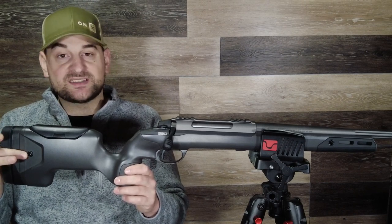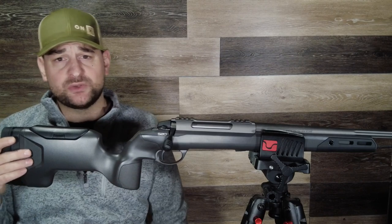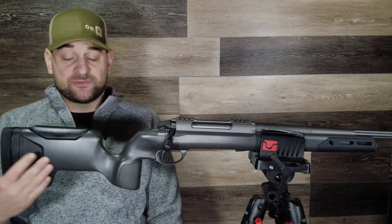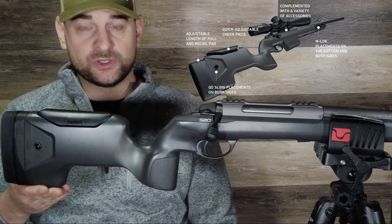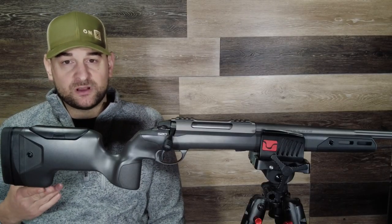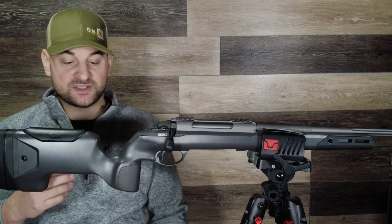On either side of the buttstock is a QD cup — not completely flush, it does stick out just a little bit, and I believe it is part of the internal aluminum chassis so it's nice and solid. I really am glad they used QD cups rather than traditional sling swivel studs, and I'm also glad that the orientation is on the sides and not the bottom, as that is ergonomically better for tactical shooting. Coming forward, the stock has a cutout on the bottom that comes down into a nice flat area, which makes for a really good rest onto a rear bag for nice controlled even recoil. Also on the bottom is a very nice aluminum M-LOK adapter so you can add a monopod or a bag slide to the rear.